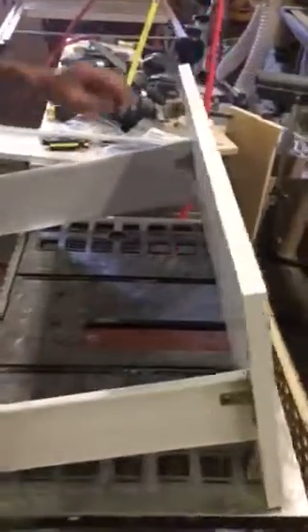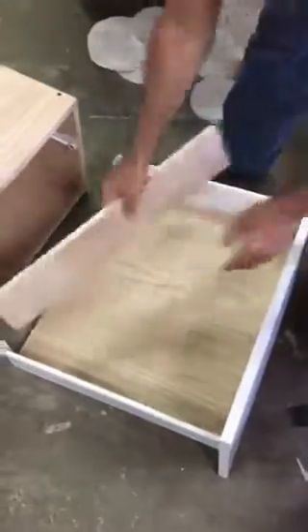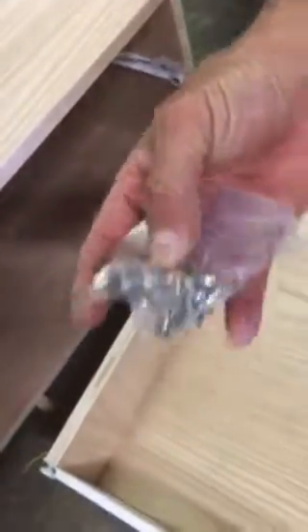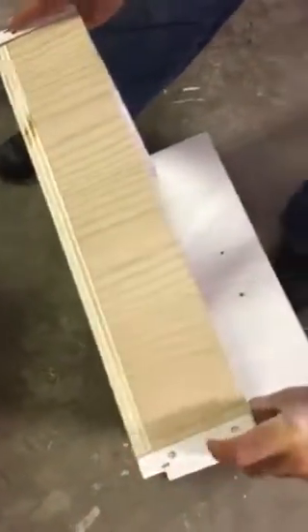You do the same with the left side. You also receive the bottom — it's marked bottom — and the back of the drawer. Install the drawer bottom first, then install the back on the back. Use the provided screws to attach through these holes, the bottom and the back.